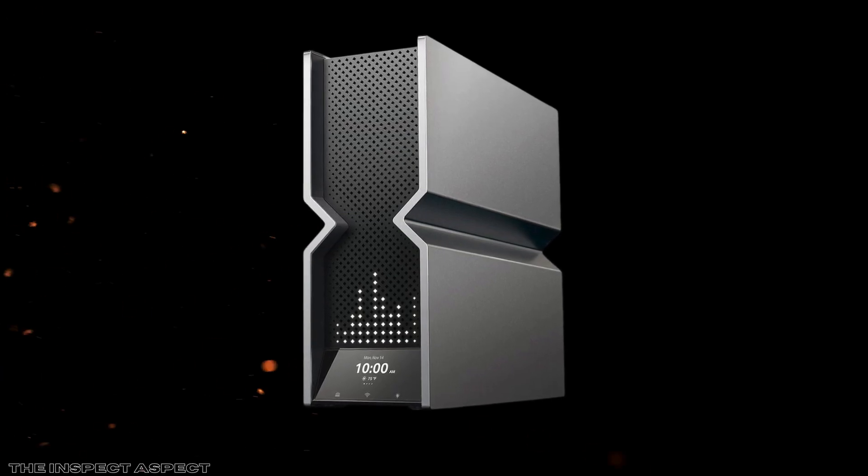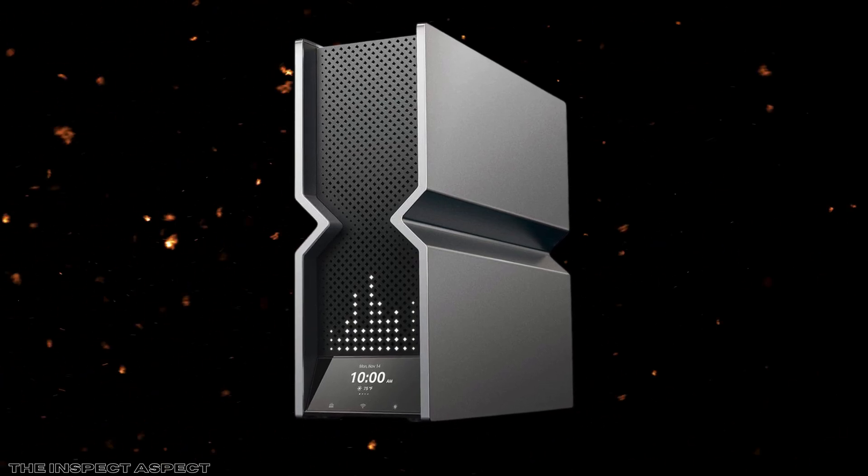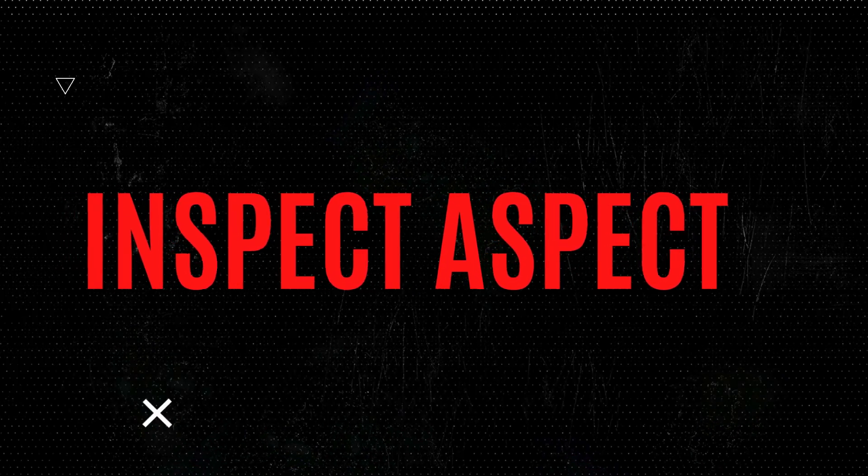Check the links on the screen and in the description below for the best prices and deals. Thanks for watching, and don't forget to like, subscribe, and hit that bell icon for more tech reviews and insights.